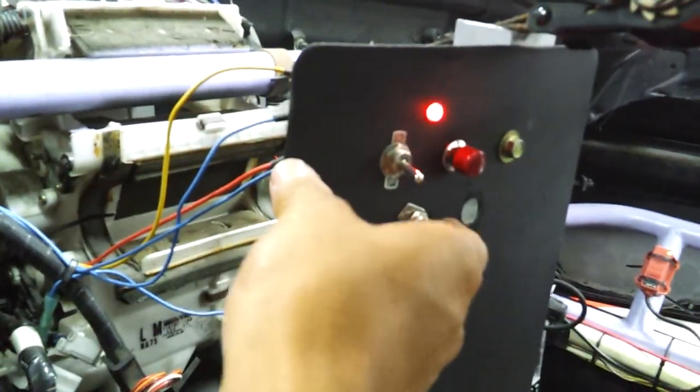Lights on. There you go. You gotta love the hardcore music going on. Turn off the lights — oops, wrong switch. And we have light.